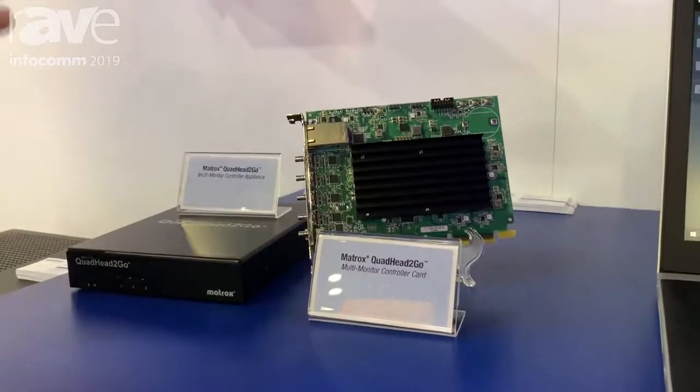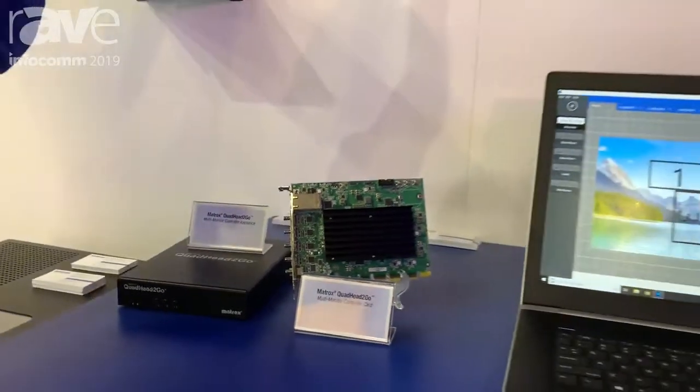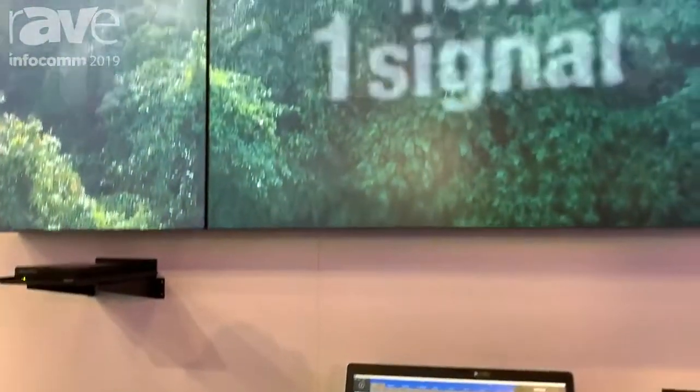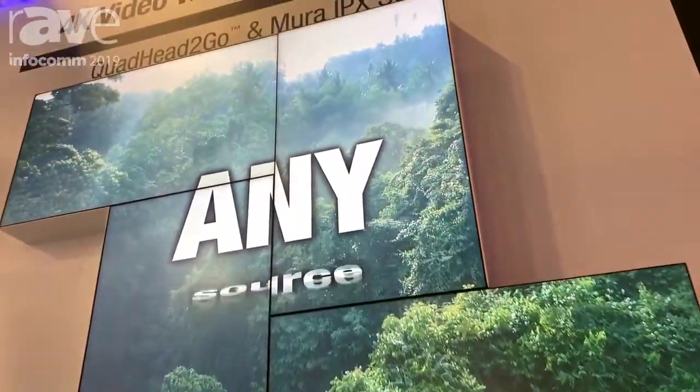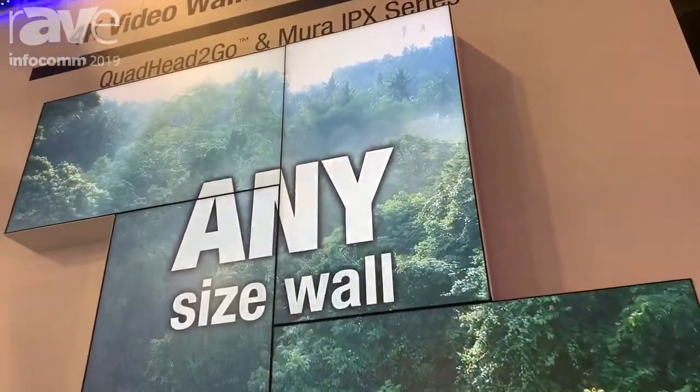The point of the product is to build artistic video walls as we see here today, or to combine many Quad Head to Go units together to build large rectangular video walls using Windows 10 and Linux.